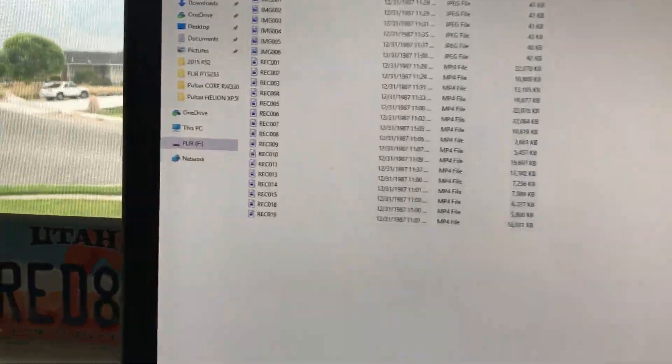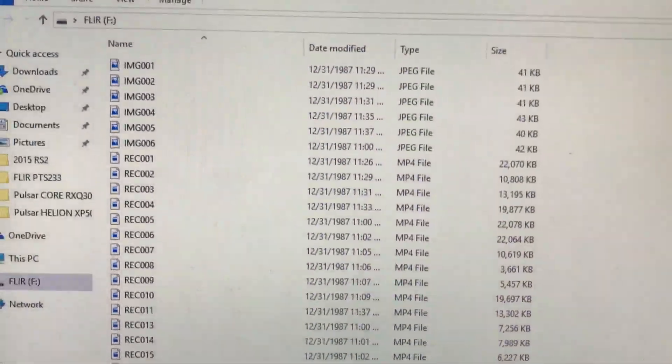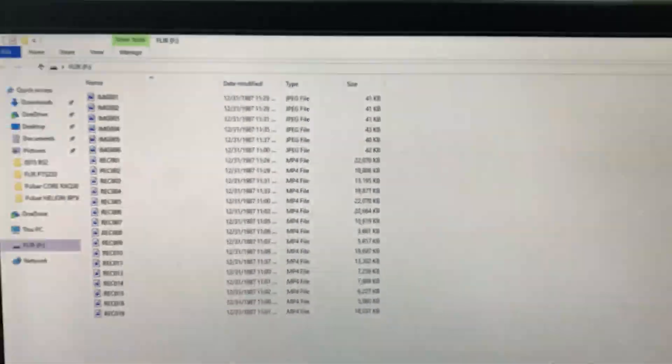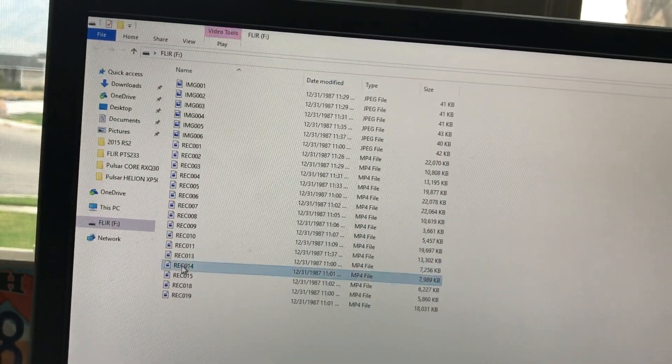Bingo — there's all my image files and my recording files. You can see they're MP4 format for the video and JPEG format for the photos. I can just click on one and watch whatever I want.